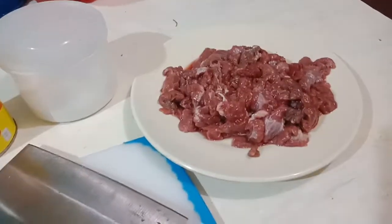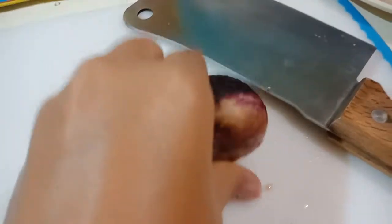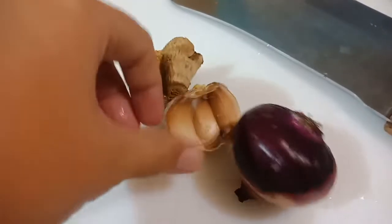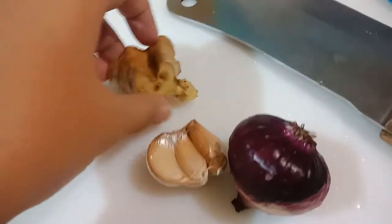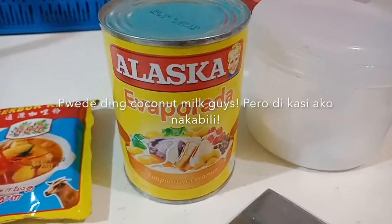First, the ingredients. Of course, the beef — slice it thinly so that it's easy to cook. And then lemongrass, onion, ginger, salt, and evaporated milk.